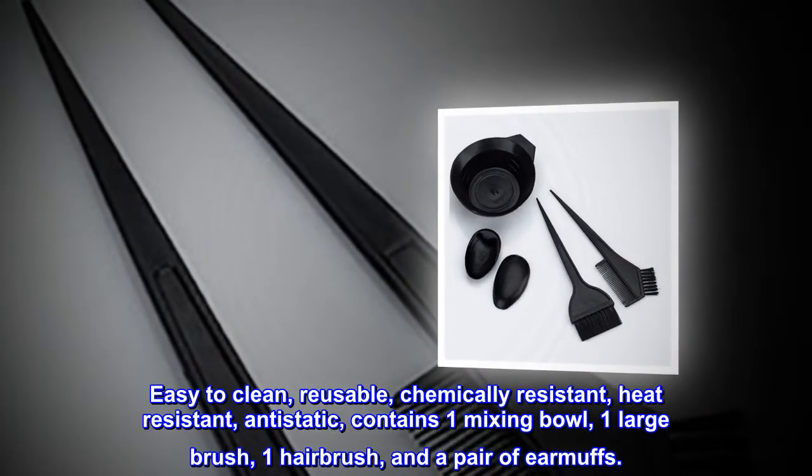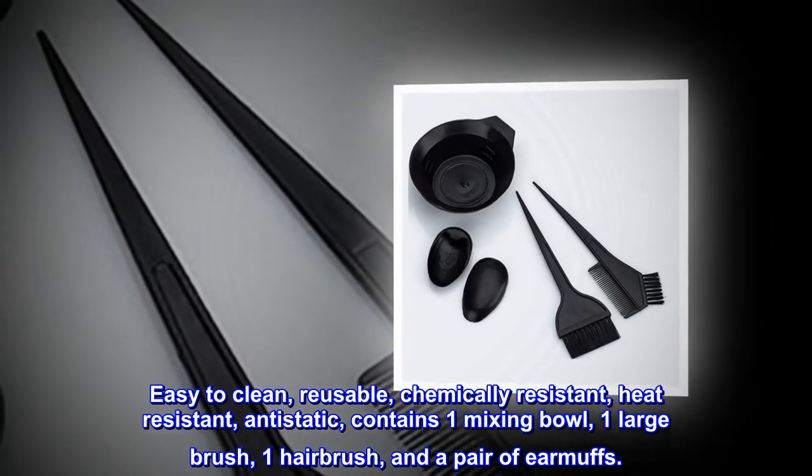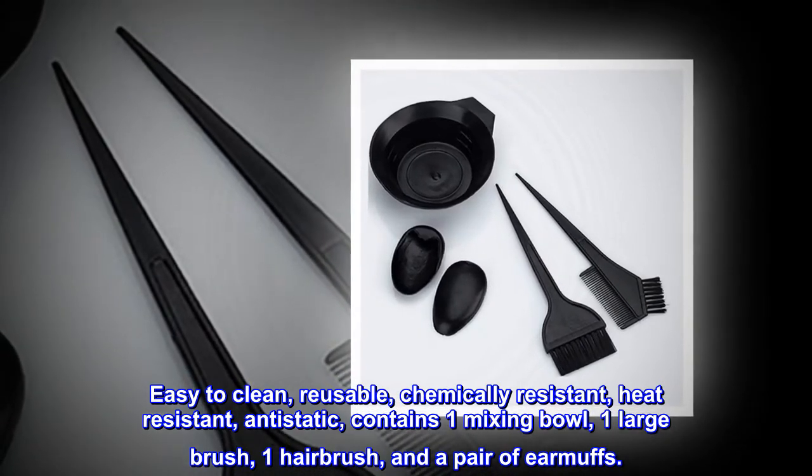Easy to clean, reusable, chemically resistant, heat resistant, and anti-static. The set contains one mixing bowl, one large brush, one hair brush, and a pair of earmuffs.